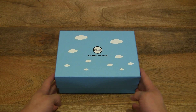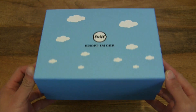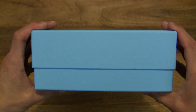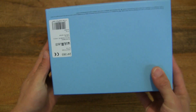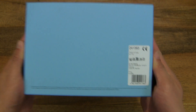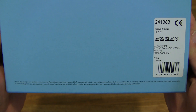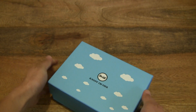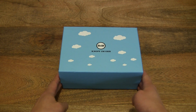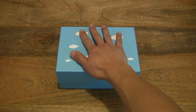So over here we have the Steiff gift box. Taking a close-up look at the gift box, and of course inside the gift box is a Steiff My First Teddy Bear. Giving you a close-up look at the details, and of course some perspective as well in terms of size, resting my hand on top of the box.